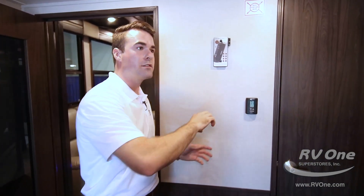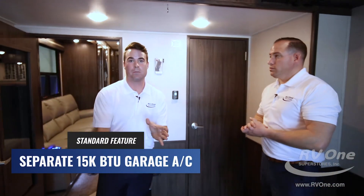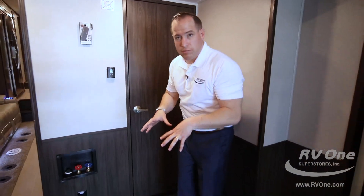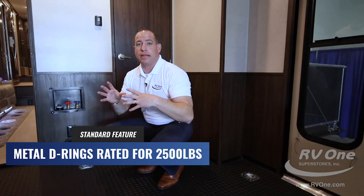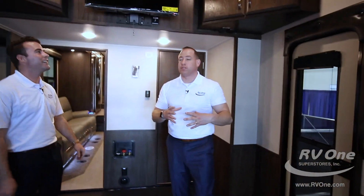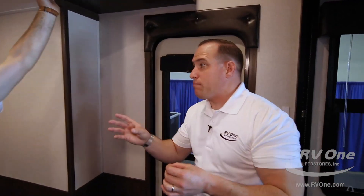One of the three 15,000 BTU ACs is dedicated just to the garage on a separate ducting system — so your toy fumes are not going to get mixed into your living room. The flooring D-rings are rated for 2,500 pounds each — compared to most brands at 250 pounds — and you have 12 D-rings in here. So you have thousands of pounds of cargo carrying capacity to keep your toys safe. You could sleep almost 12 people in this Jayco Seismic between the main bedroom, the loft, the garage couches, and the garage bed up top.